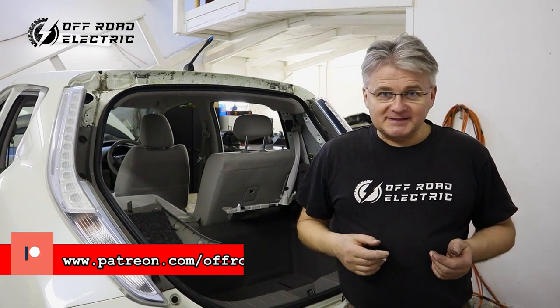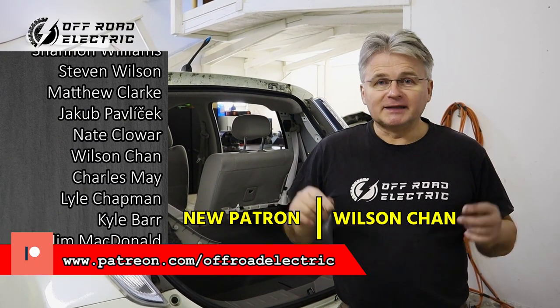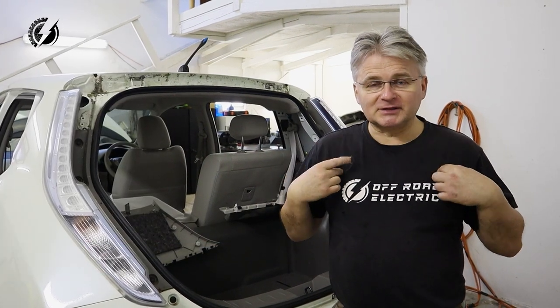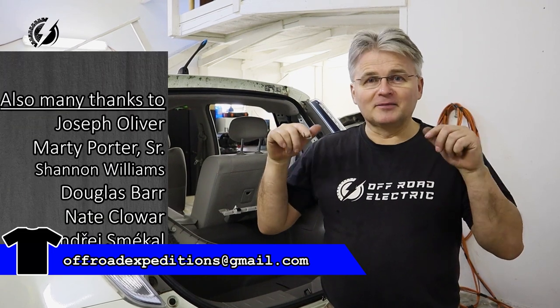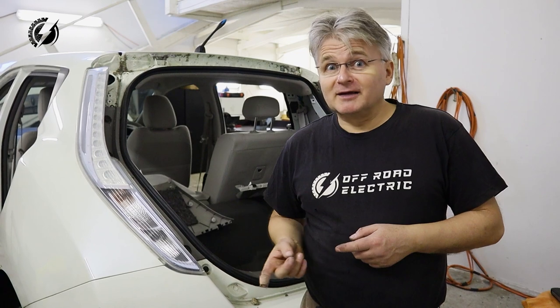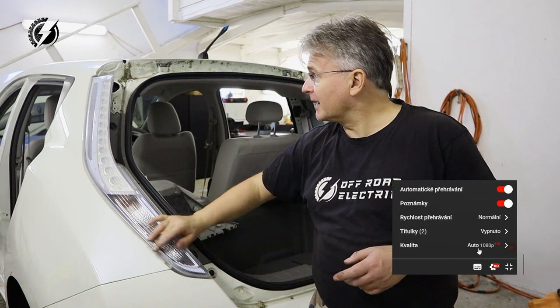Sponsored by our wonderful Patreon patrons team, thank you very much guys for your help. If you would like to join us, there is the link down below. And if you would like to purchase this t-shirt, there is also a link below this video. Last time we removed the battery — that was epic. Five doors, and now we will continue with the back.